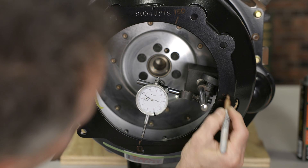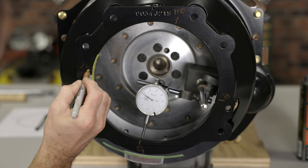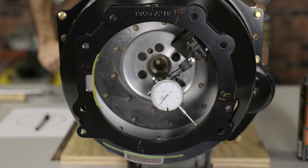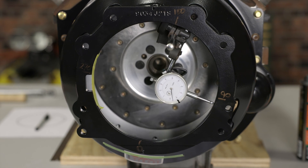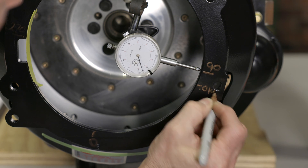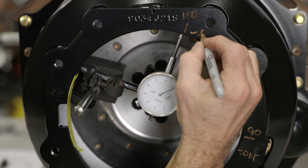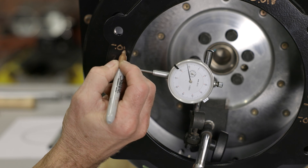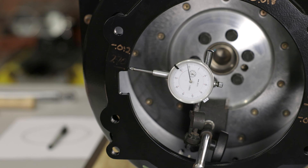You can also draw a diagram on a piece of paper to help you keep track of your measurements. Starting at your zero mark, reset the indicator to zero, then rotate the engine 90 degrees and write down the reading on the dial indicator. Repeat this process two more times, recording the measurements at the 180 and 270 degree marks. Be sure to remove the tape if it interferes with the measurement at any of your marks.